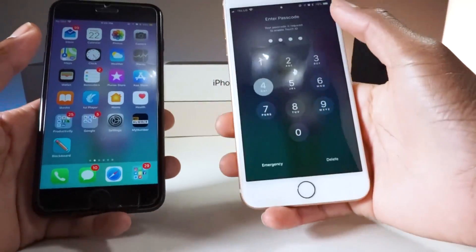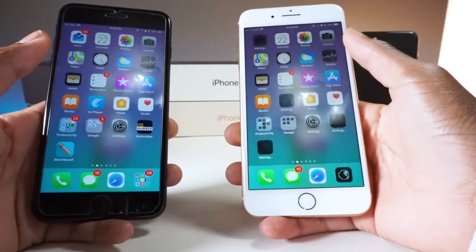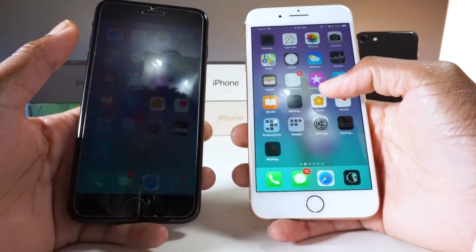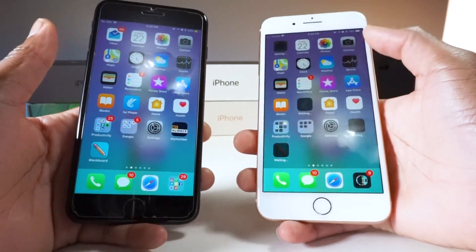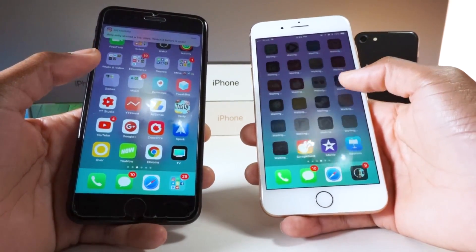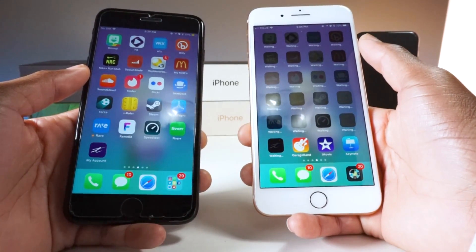It even gave me back my entire application layout. You can see my Inbox app right there, the Photos app, my Humber app, Blackboard — everything is organized and waiting for me, which is really really cool. Bitmoji, PB, Wix — everything is aligned perfectly.